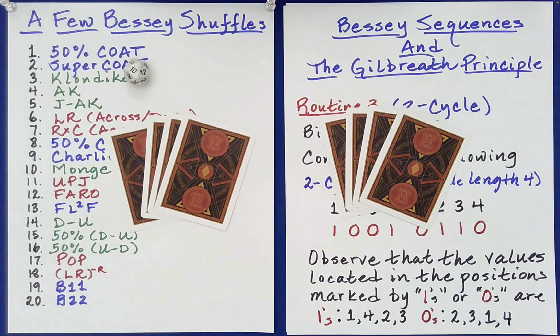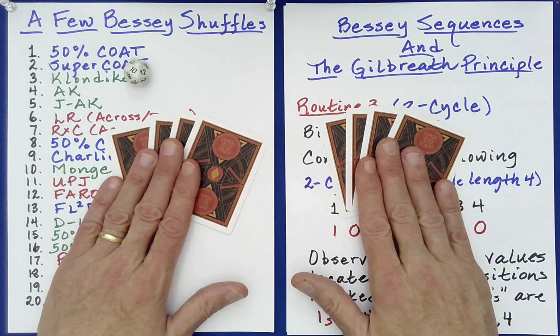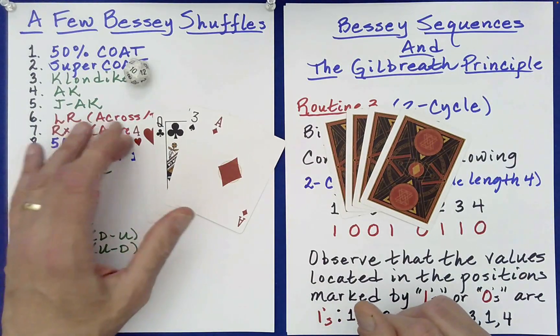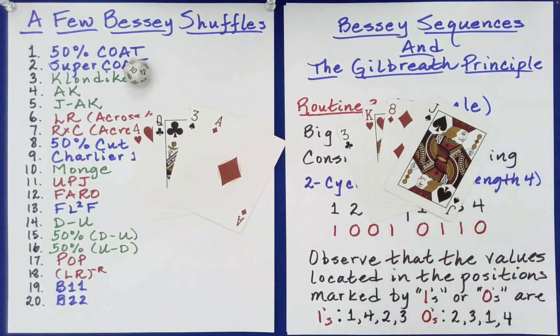After all of that mixing, it would be very difficult for any of us to say anything definite about these two packets of cards. Well, I think we can — because despite all of this, we have finished with a post-Gilbreath-like outcome. What does that mean? In the case of the starting packet, each of these piles will consist of exactly one club, one heart, one spade, and one diamond. Heart, club, spade, diamond — and club, heart, diamond, spade. It is indeed.